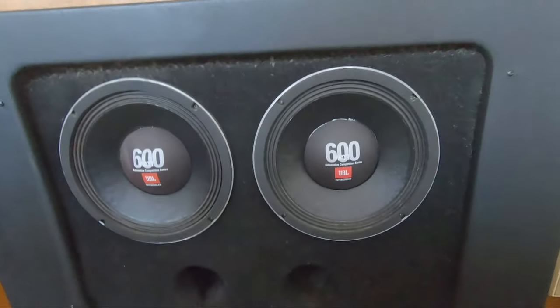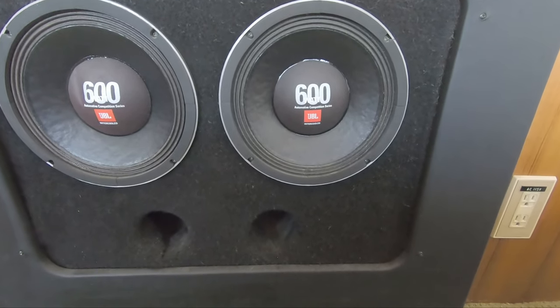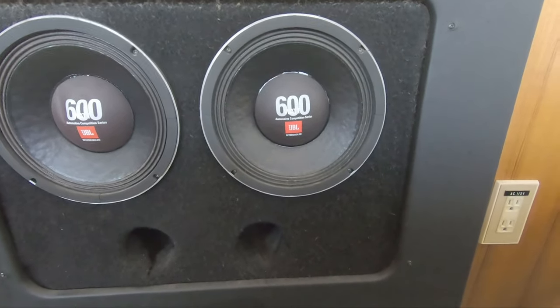Did I mention these subwoofers? Well, here they are — two 600-watt JBL intercooled automotive competition series subwoofers built into the wall. If I were an amplifier, maybe I'd be hiding behind those.